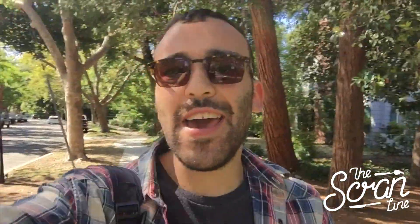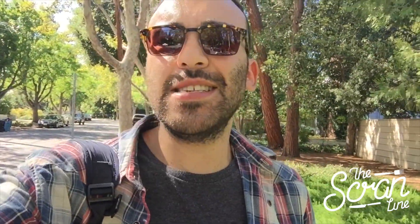Hey guys, I'm Nick and on this episode of The Scran Line I am somewhere really special. Today has been all about the Steve Jobs tour, the Apple tour, because for those of you who don't know I'm a huge Apple fanboy and I really wanted to come and see these places. Last time I was here I didn't get to see them, so at the moment I'm in Palo Alto.